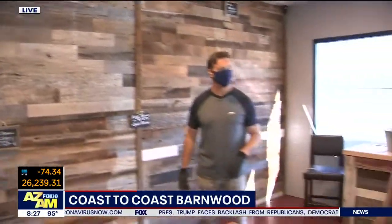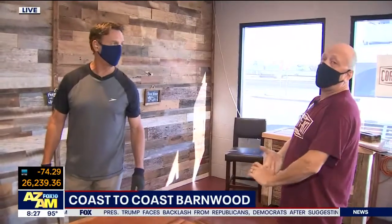Let everybody know where you're at. We're located at 101 and Grand — right off the Grand exit on 101, make a right. We're right there in Peoria on Grand. Coming up in a little bit, we'll tell you about their door kits. You want a really cool-looking door made with recycled barnwood? This is where you'll get it.